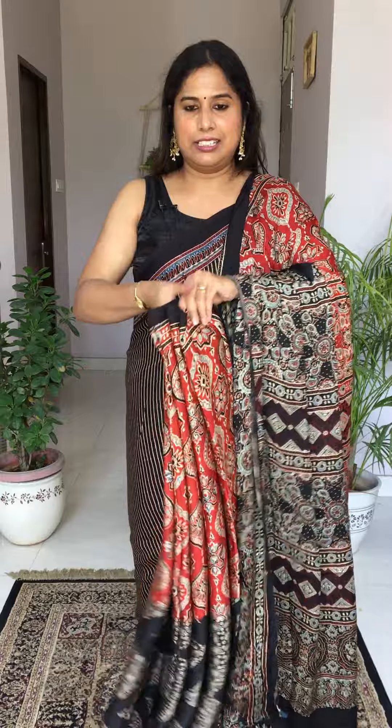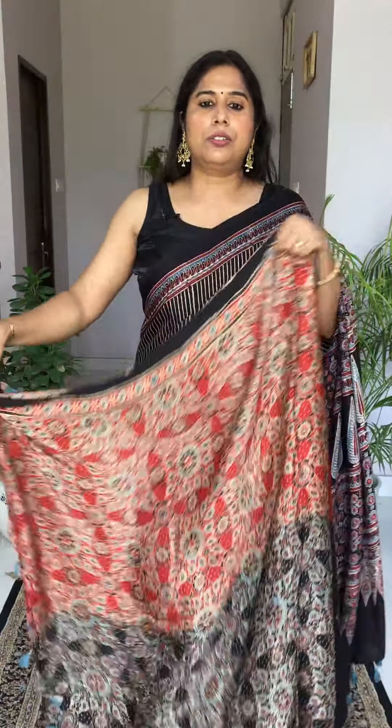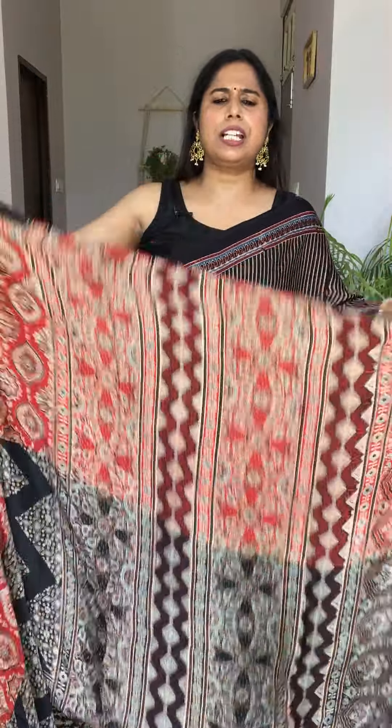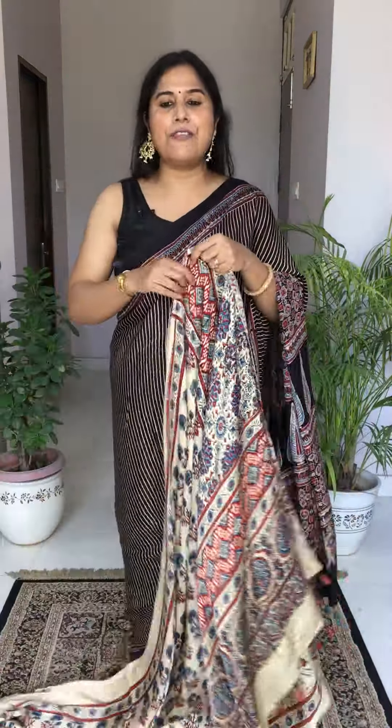If you like to wear something different, you can definitely opt for this kind of saree — it will look amazing. The blouse piece is half and half. You can tell your tailor to make the body one color and sleeves in black, or alternatively however you like. Price for this one is 4300 plus shipping extra.